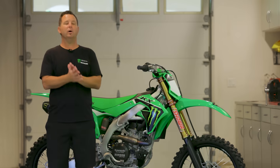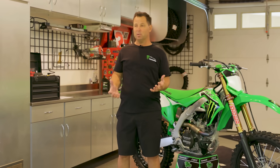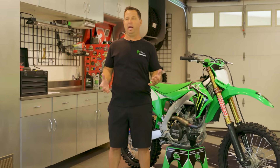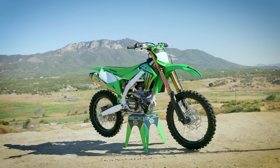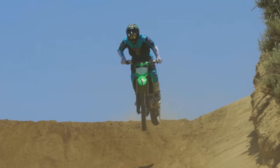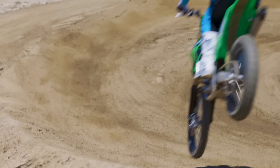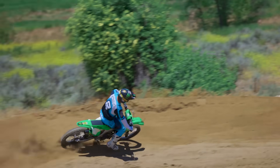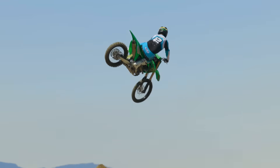As a recap, the Kawasaki KX 450 SR model is unbelievable. My bike is exactly like this. The cool thing is I literally slap numbers on it and go to the track — you come out of the dealer with a race bike. Pretty much all my friends are calling me about this bike, they all love it, they're all on it. You guys know the Kawasaki KX 450 is already amazing, so when you put these added touches on it...